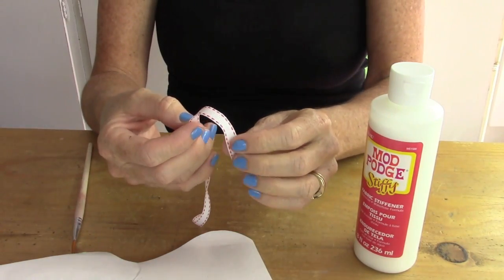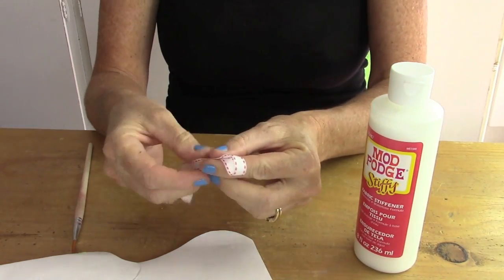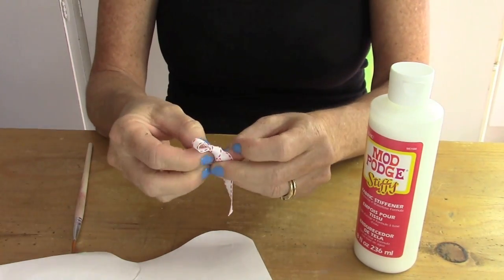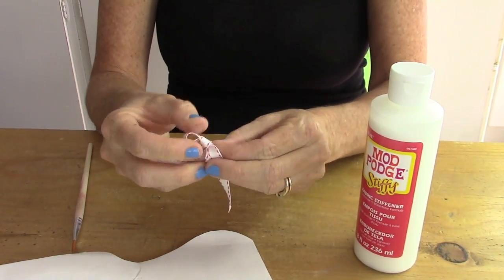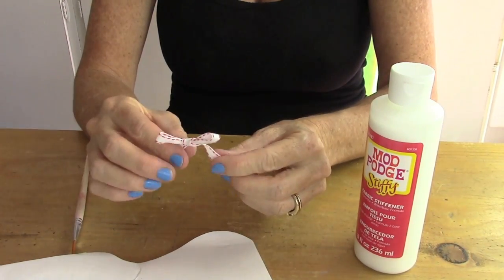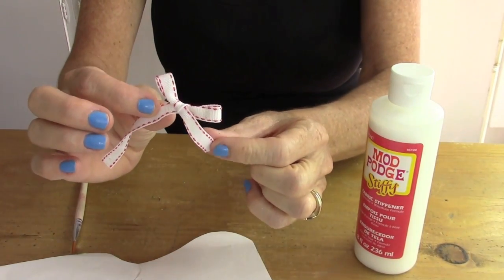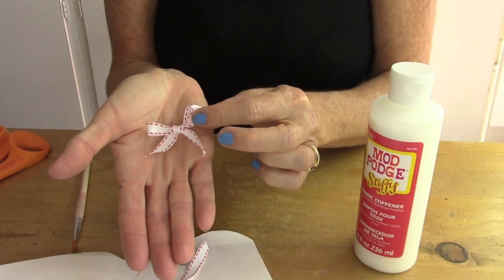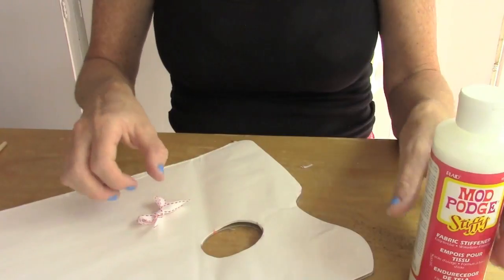First you're going to take your ribbon and you're going to tie it into a simple bow. Then trim off the ends to your desired length. Look how cute that is.